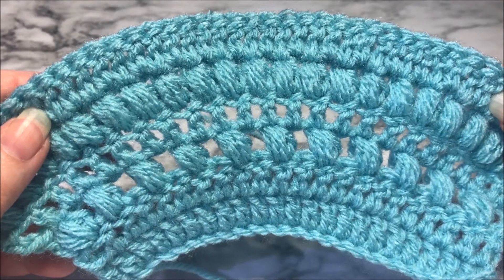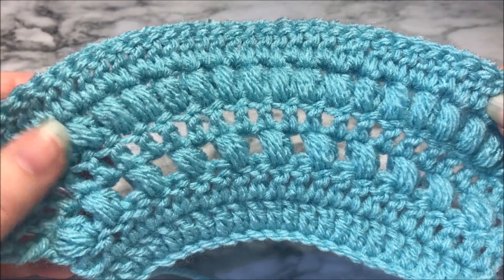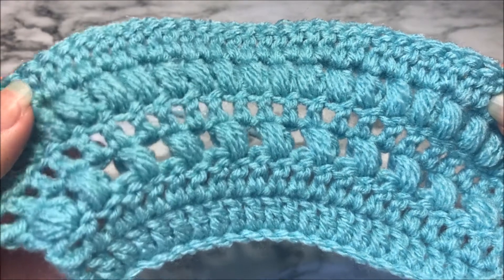Hello everyone, welcome to It's Crochet O'Clock. This is Stephanie and today we are going to be learning how to make the puff stitch.